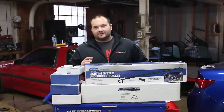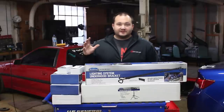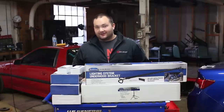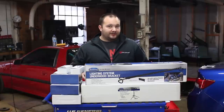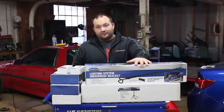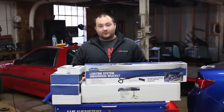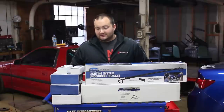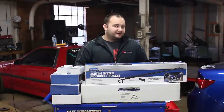Welcome back to another episode of Poor Man Mods. Eastwood sent me another care package of some goodies. They sent me their Mac Daddy work light — their modular work light. It comes with an under-hood light bar and also a tripod, so this is going to be extremely versatile and give you light pretty much anywhere you need it. They sent me this kit to do an unboxing and review.